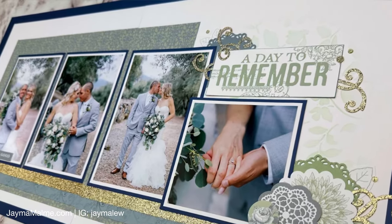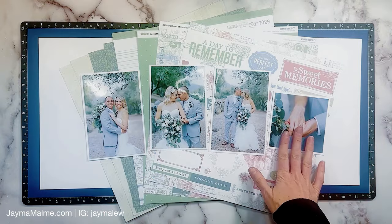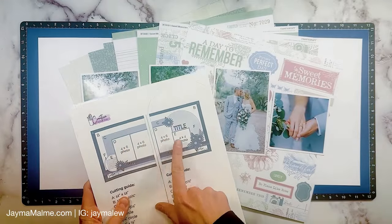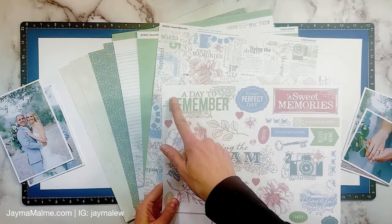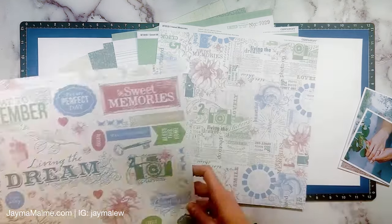Hello friends! Today I have a double page wedding layout for you and I'm so excited to be using this new sketchbook that the creative design team and I have put out. I'm going to be using this sketch right here and I'm going to be putting a little different spin on this big circle. But before we get into that, I just want to tell you this sketchbook is so good — I am blown away at how creative and amazing all of the sketches are that the whole team put together.